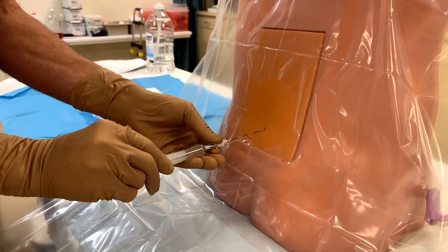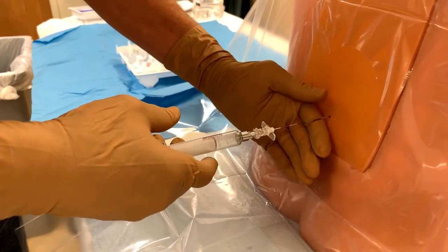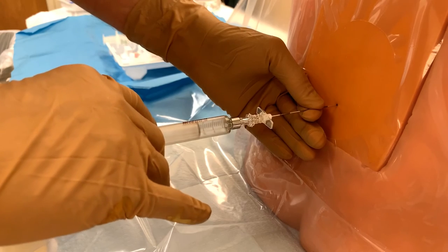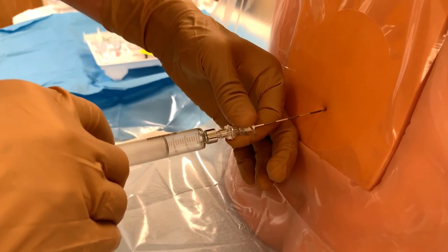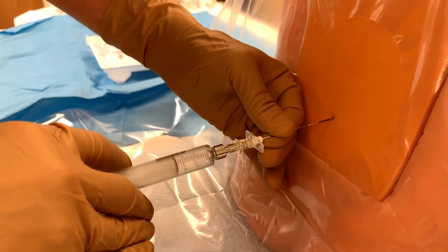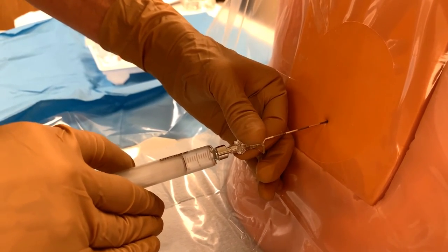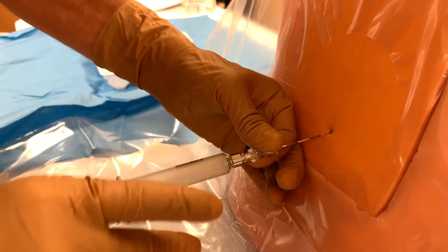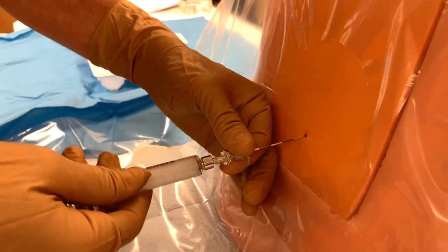We'll attach this to the epidural needle — we should have a nice bounce there. Now placing my hand against the patient's back and my fingers on the needle, we'll advance slowly about a half centimeter at a time, testing the bounce as we advance.